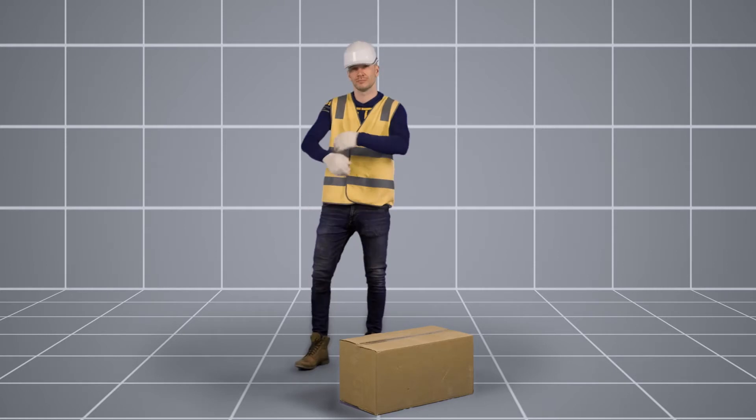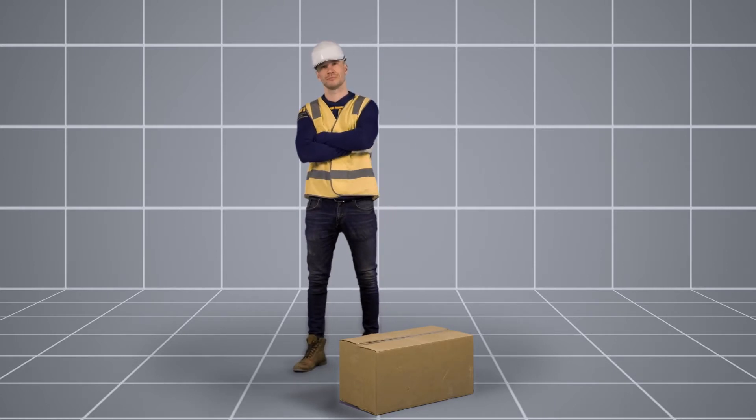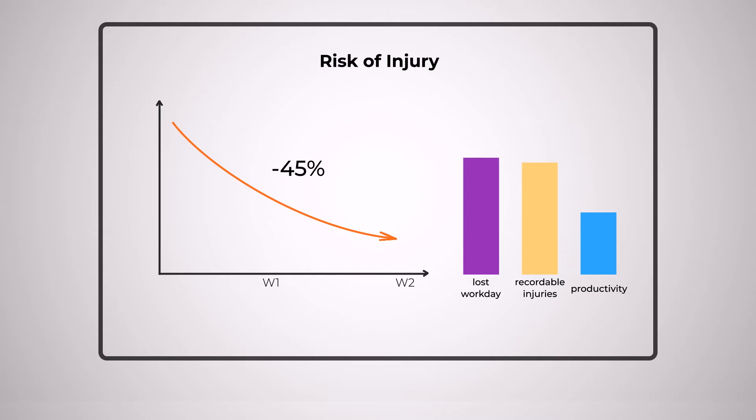SolderCoach is changing ergonomic training. It is an engaging experience for workers and reduces risk by 40% in two weeks.